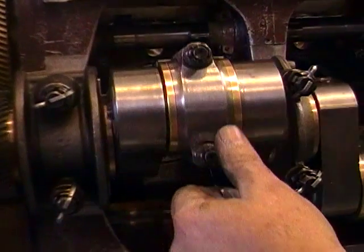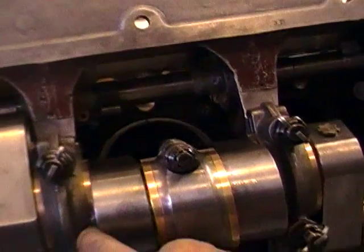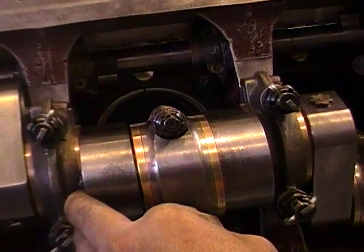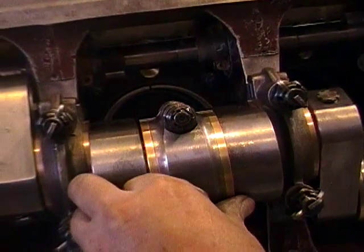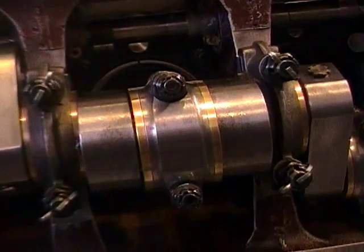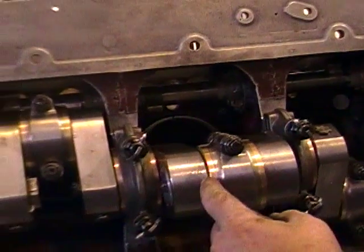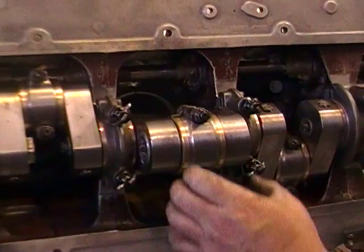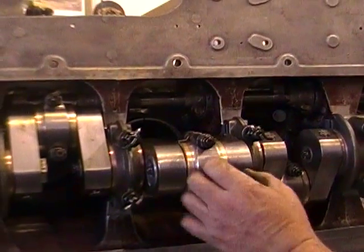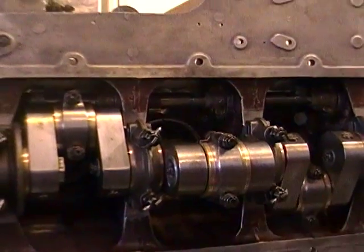Looking at the second piston, the end play is fairly similar. But if you look at the position of the rod on its pin, it would be better to use two 10 thousandths shims — one front and one back. That centralizes the rod ideally up into the pin. Remember, there should be no contact between the cheek of the bearing and the cheek of the crankshaft up near the pin.